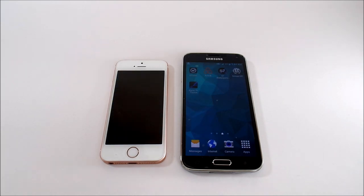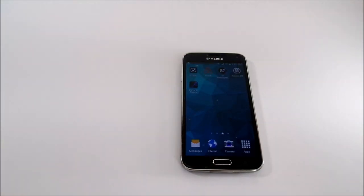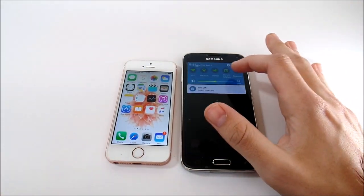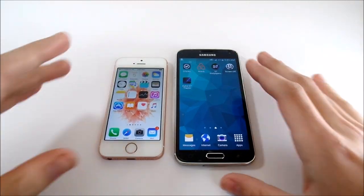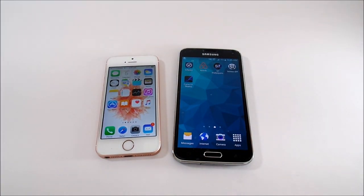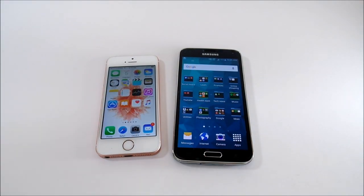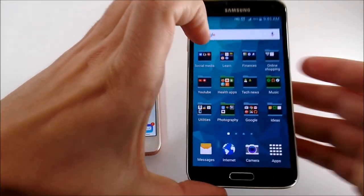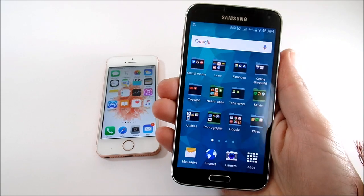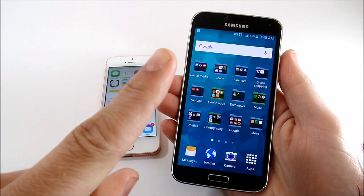The Samsung Galaxy S5 actually beat the iPhone SE in boot-up speed, which is quite shocking given the Apple A9 chip. But the S5 was one beast of an Android device. The key is knowing how to manage Android — if you don't, you'll get a laggy device. Just do a couple of Google searches, learn how to manage it, clear the cache, and your Android will last forever. I have a video on how to make your Android faster — check that out.